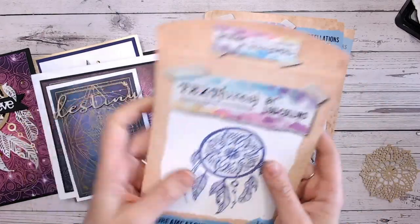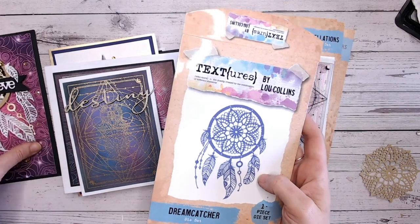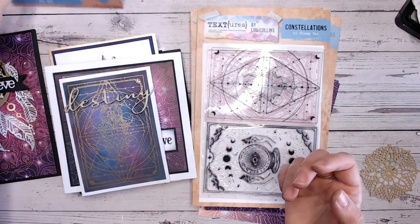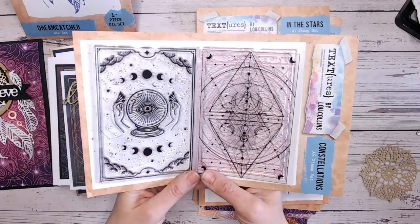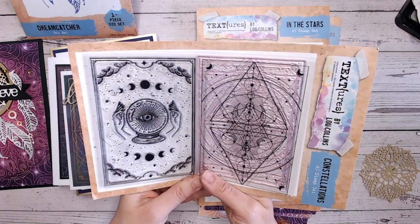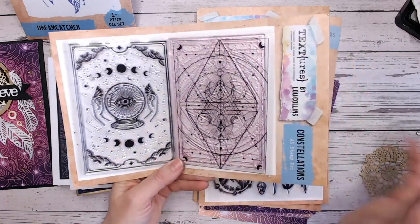That's a lovely die. It does go through your Big Shot machine, your Cuttlebugs, that sort of size - A5-ish size if that's what you prefer to use. But of course if you've got a bigger machine, then you'll be covered anyway. Then we've got the stamp set, and I really love these. Again, there's nothing like this out there on the market that I've found from papercraft suppliers. So I really love it.